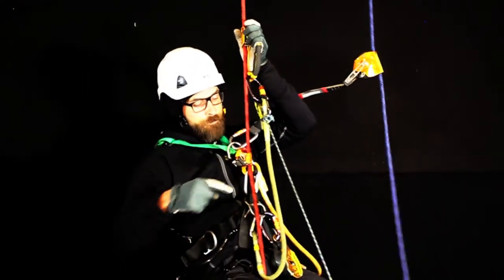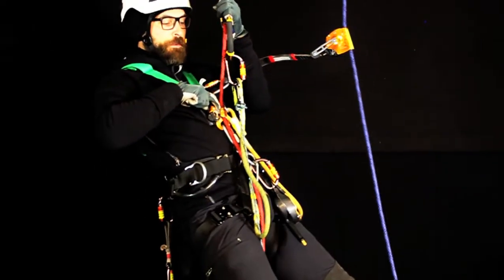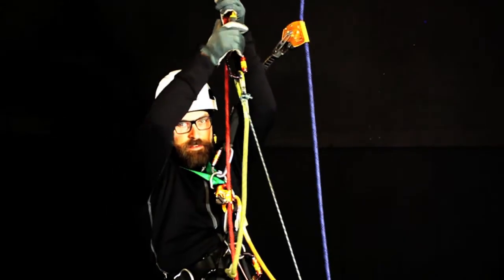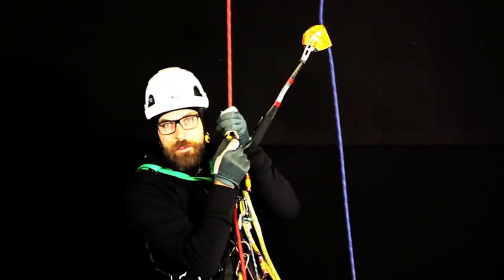Once again: index finger on top of the cab, stand up a little bit, remove the teeth from the rope, sit down, let go, sit — and hand ascender. That's the way to do it.